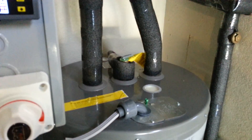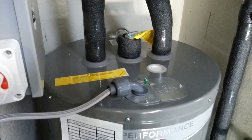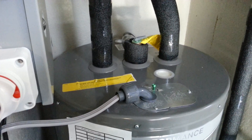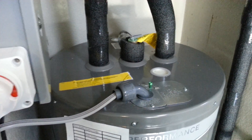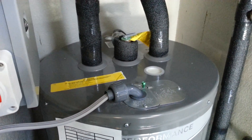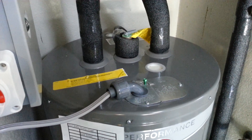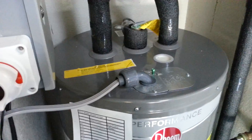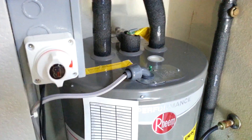On sunny days, by about 4 o'clock the water is super hot — probably around 130 to 135°F. After two or three showers at night, I come back in the morning and it's probably around 90 to 105°F, and then the cycle starts over again. So far so good.